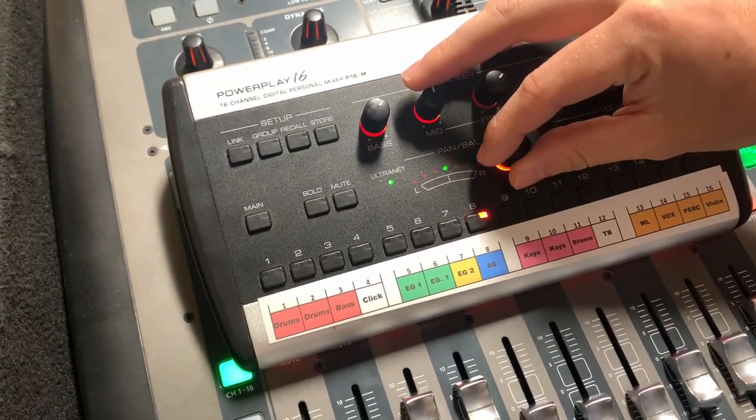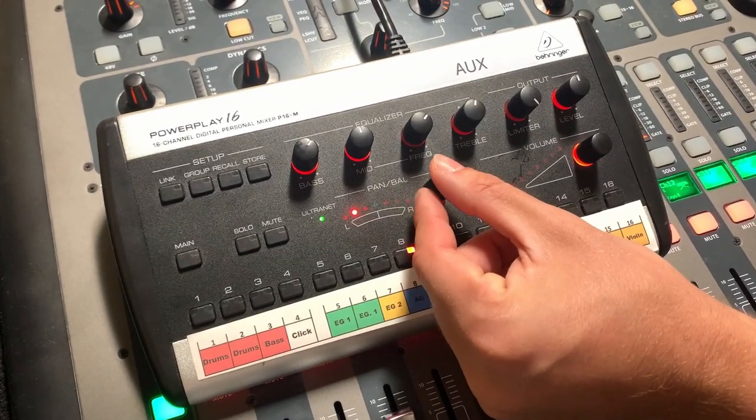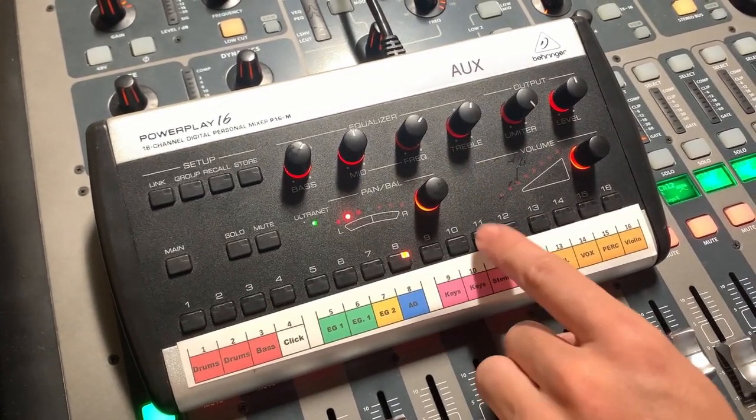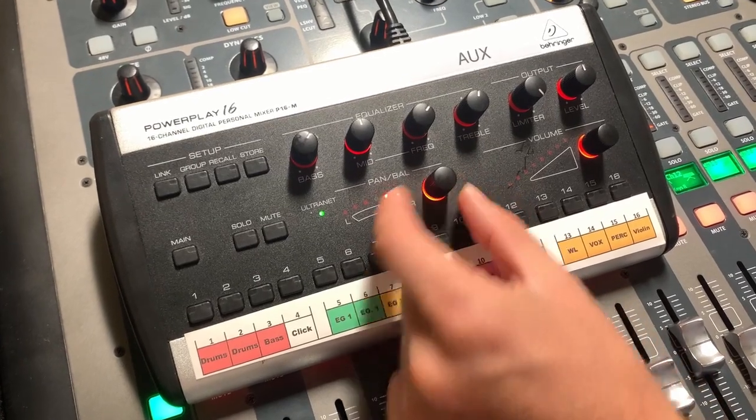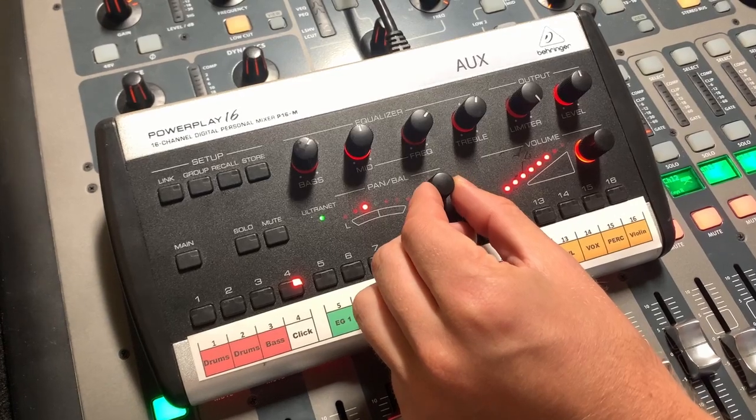You can also pan channels to clean up your mix. For example, pan acoustic guitar over to your left ear, pan stems over to your right. You usually want click dead center because that's critical. Panning things out opens up your mix.